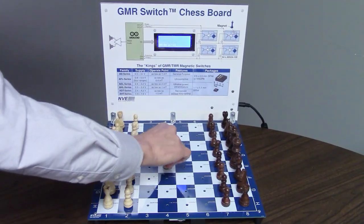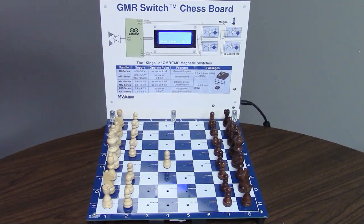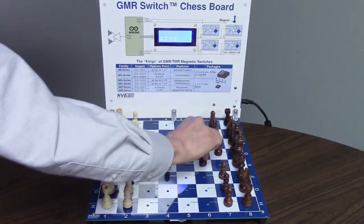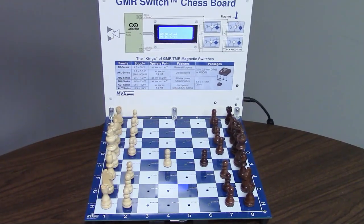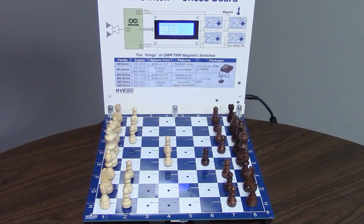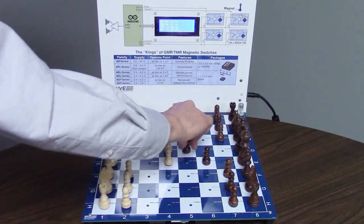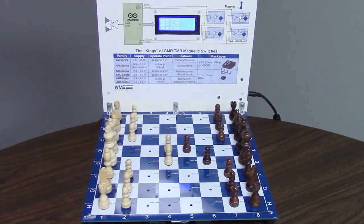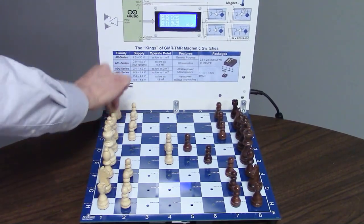White moves from E2 to E4. Black moves from E7. An Arduino scans 64 magnetic sensors, displays the moves on an LCD display, and reports the moves with voice synthesis.